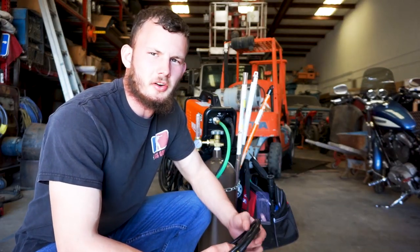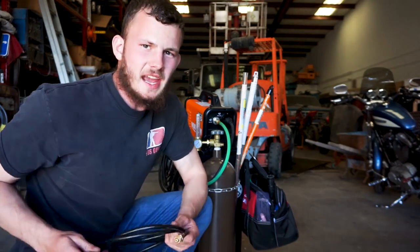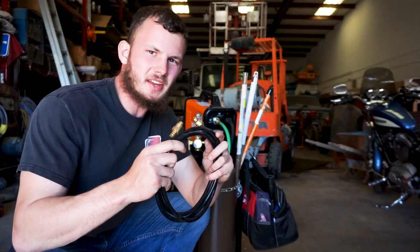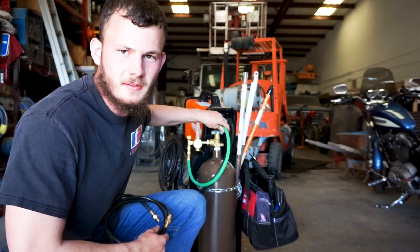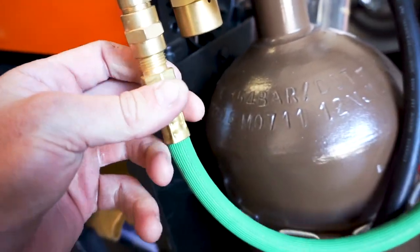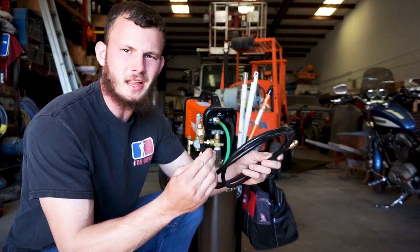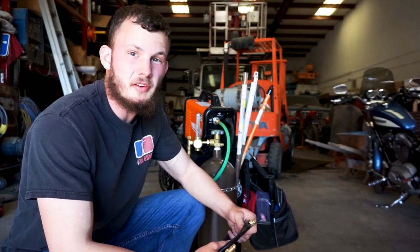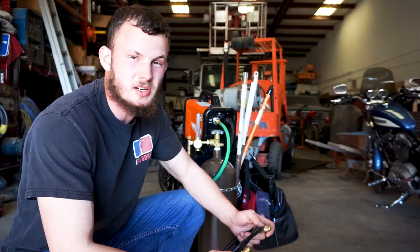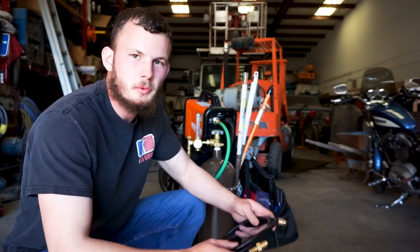The first upgrade I did to this welder, without question or hesitation, was upgrading the gas line. This hose connects the flow meter into the back of the welder. The green hose I bought from a weld shop for practically nothing. The old hose is this crappy, plasticky rubber and it leaks pretty bad. Some people may have had luck with theirs, but it's really cheap to just buy a new one that actually works right.